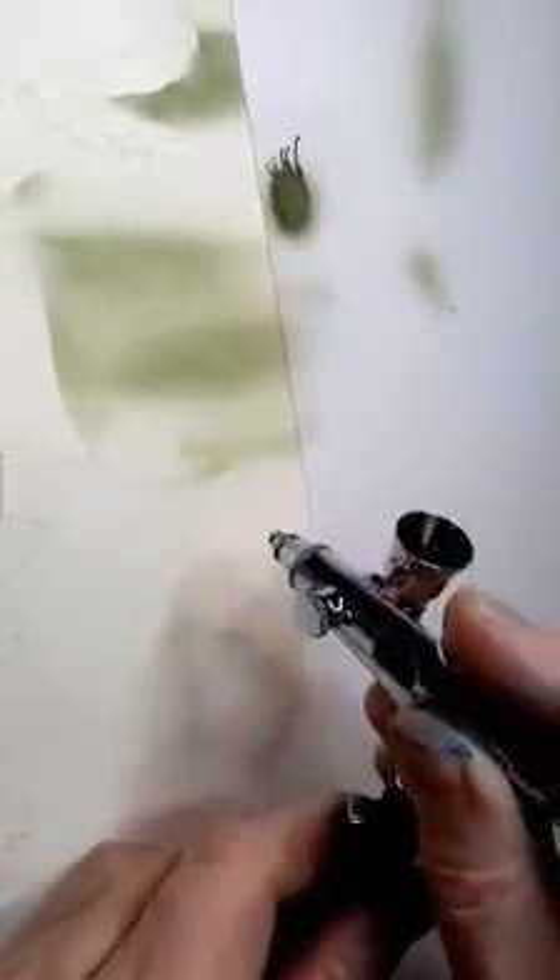I knocked back the stronger pencil lines with a kneaded eraser. I'll flatten this out and lighten those pencil lines as I go, but they're there until I need them. At this stage I need them, but wherever I'm spraying I'll knock them back. Since I'm using an opaque paint, I'll literally be able to hide those pencil lines with the paint.